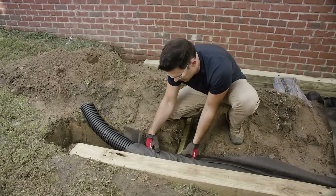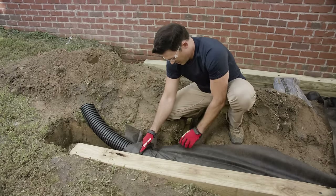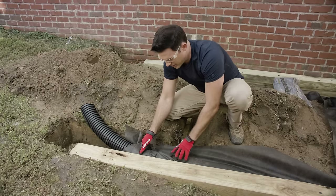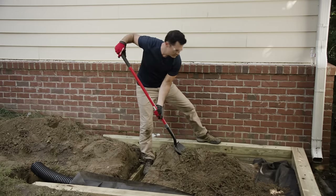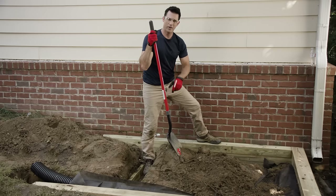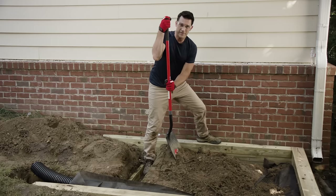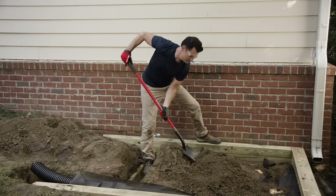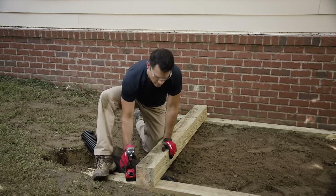We're using the landscape fabric to help prevent weeds, dirt, and debris from entering our perforated pipe. You may notice we used a smaller piece of pressure-treated lumber down here — it helps tie our box together and also leaves room for the pipe to pass through. I'm going to use some of the dirt we've already dug out to backfill this first garden bed, continuing as I move up the hill. We won't have enough to fill the whole bed, so we'll top it off with garden soil.